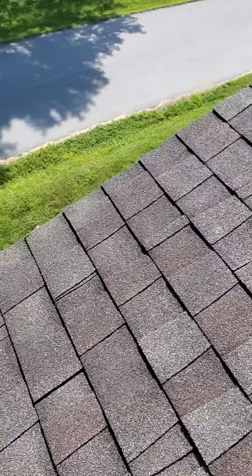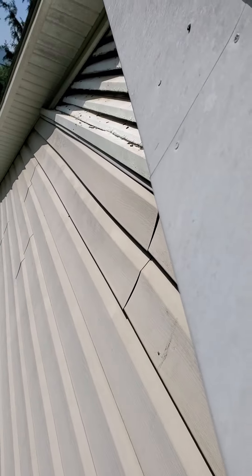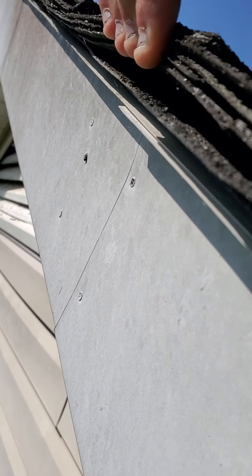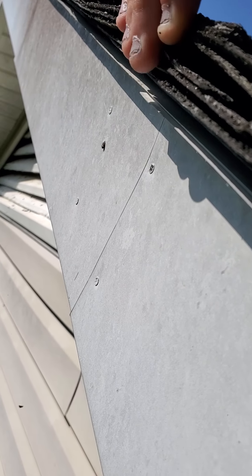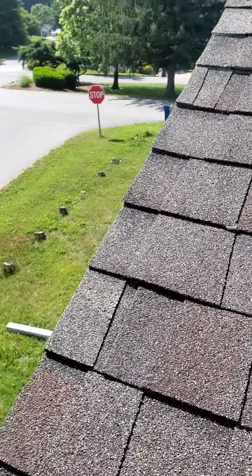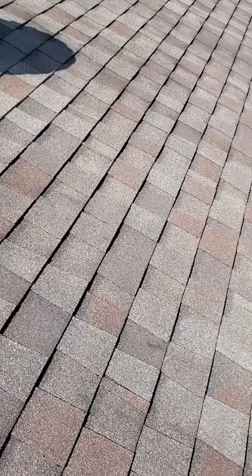The only real issue I see is that it's got two layers — two layers and two starter rows. So it's two layers of shingles.